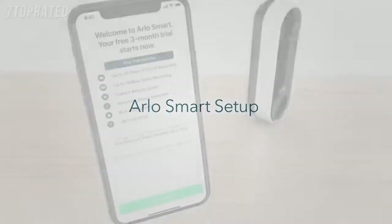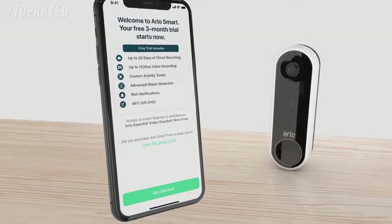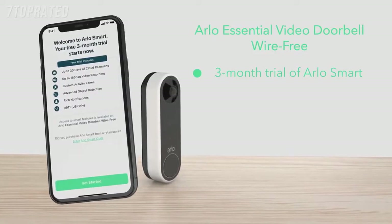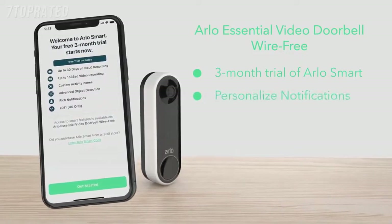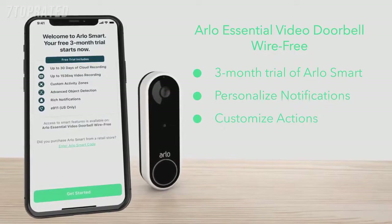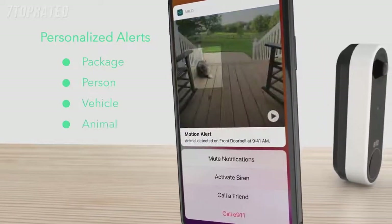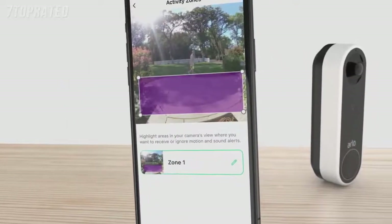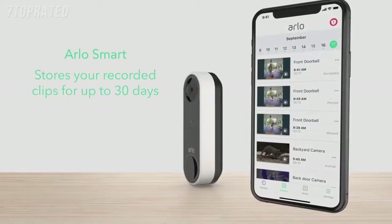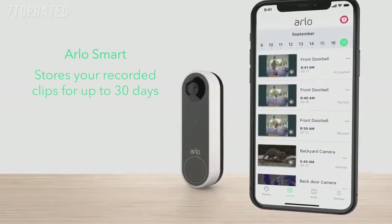Step 3: Arlo Smart Setup. After the doorbell is installed, select Continue. The app will prompt you to set up Arlo Smart. The Arlo Essential video doorbell wire-free includes a 3-month trial of Arlo Smart, a subscription-based service you can add to your Arlo devices to deliver personalized notifications of events that matter. It even allows you to take quick action like phone a friend or sound an alarm from your notification panel. Receive personalized alerts that tell you a package, person, vehicle, or even animal is in view. Easily create custom activity zones to pick up motion only in important areas like your front door or driveway. Plus, Arlo Smart stores your recorded clips for up to 30 days so you can look back at past events and share clips with the authorities, neighbors, or family.